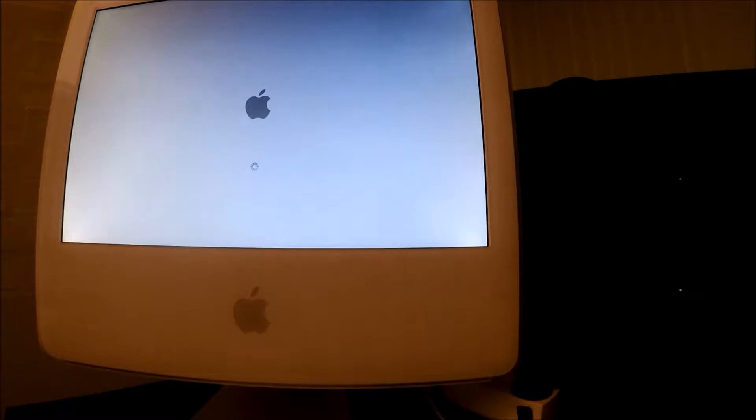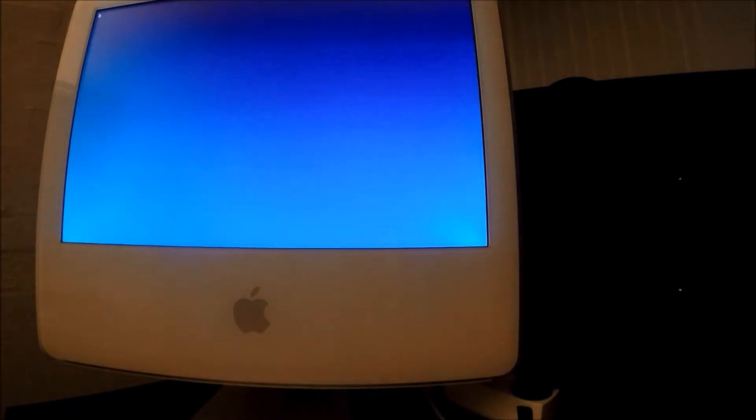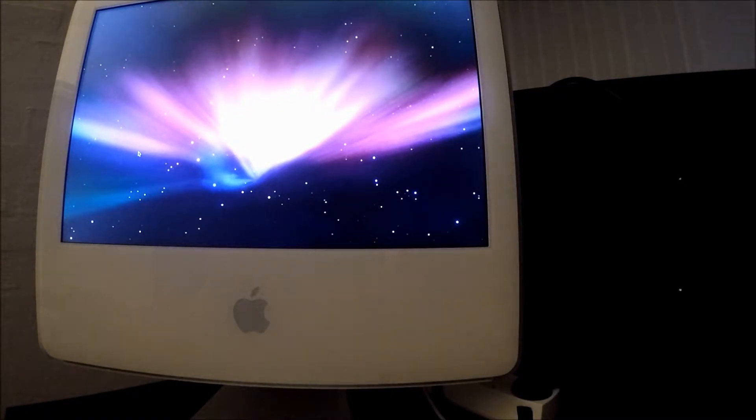I have to admit, I never actually thought that this would work. It just made some weird noise but it still seems to work. As I was saying, I actually didn't believe that this would work. I honestly cannot believe this actually worked. Let's see - the mouse is moving. This looks like it's trying to boot into... wow, there's actually an operating system on this thing.